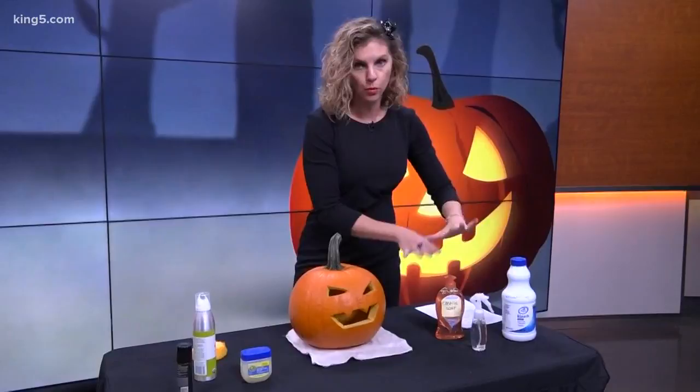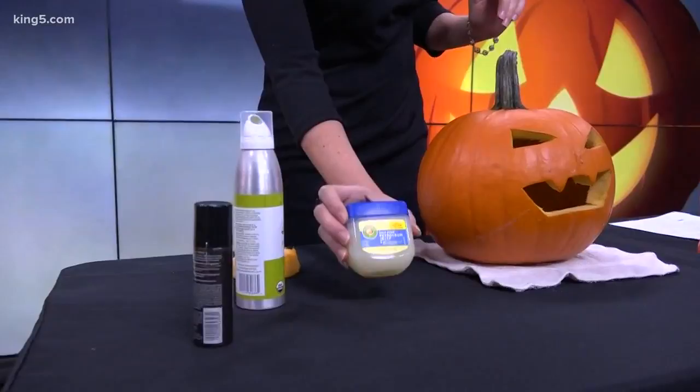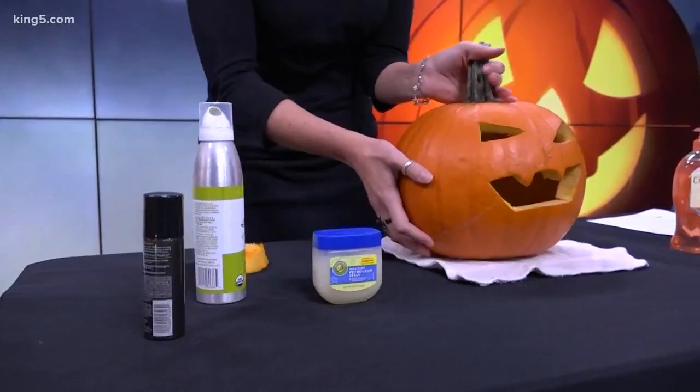After that, let it dry as much as you can. Then you're going to add either petroleum jelly or olive oil — whatever you have lying around your home — to all the exposed areas that you cut as best you can. That will actually help to keep it from dehydrating too much.